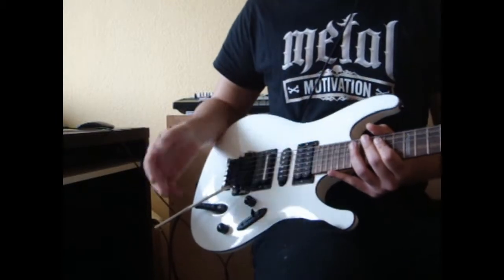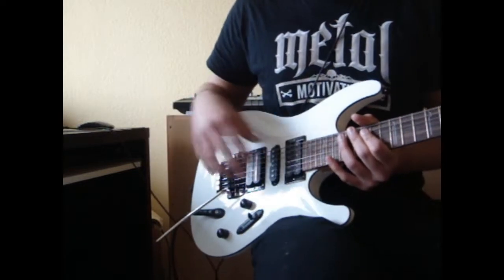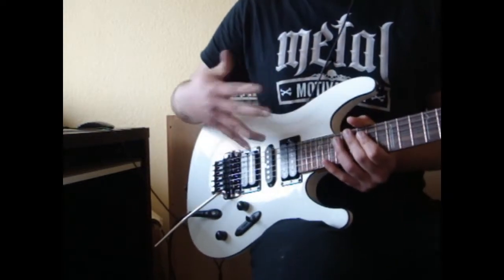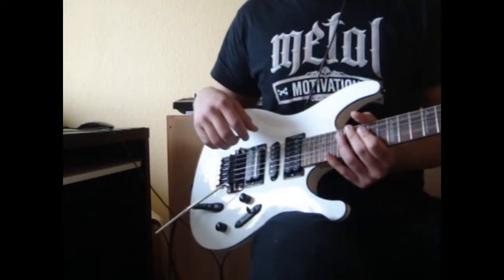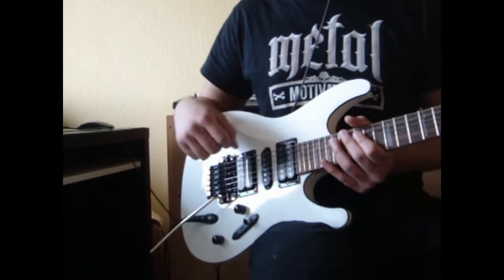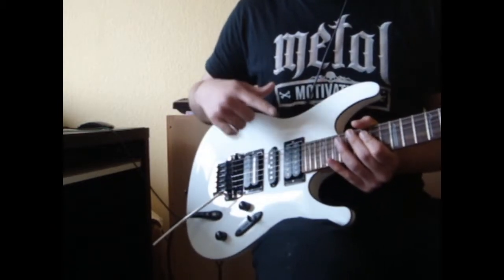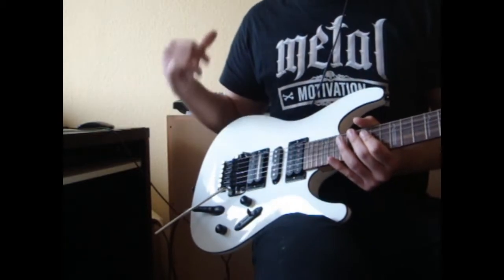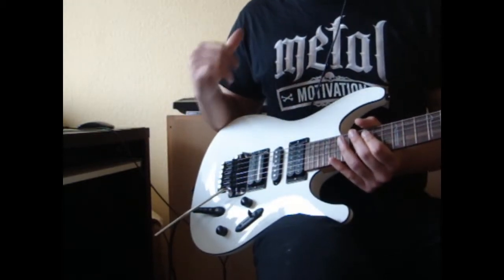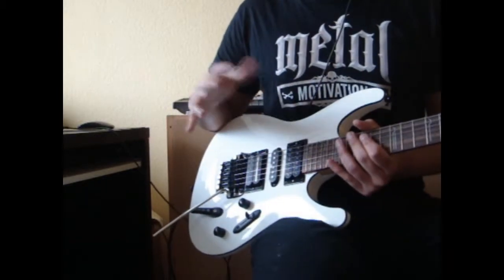Basically I'm going to be talking about how I'm liking the new pickups, and I'm also going to be playing the guitar through the pickups so you can hear how they sound. Maybe you will want to compare the sound of the stock pickups with these ones — just take a look at the other videos I uploaded for this guitar and then you can really hear the difference.